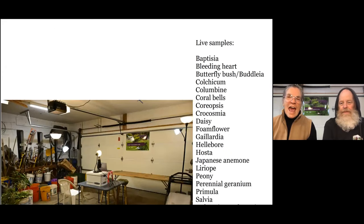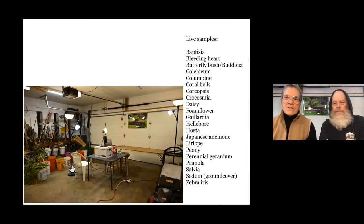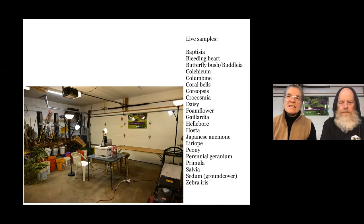These are the live samples that we have. Once we move to showing our table and the real plants, if you see a plant on that list that you would like to see divided, in case we can't get to all of them, please chat that you'd like to see that plant so that our co-host, our daughter Sonia Nicola, can tell us — now we need to do Bleeding Heart, or Gaillardia, or Hellebore. We have other plants we can show you in pictures, but these are the real plants we have right now.